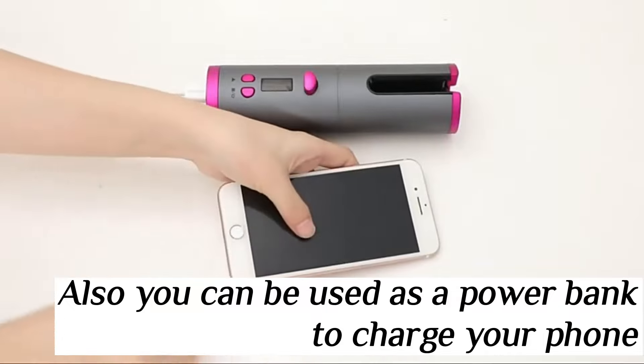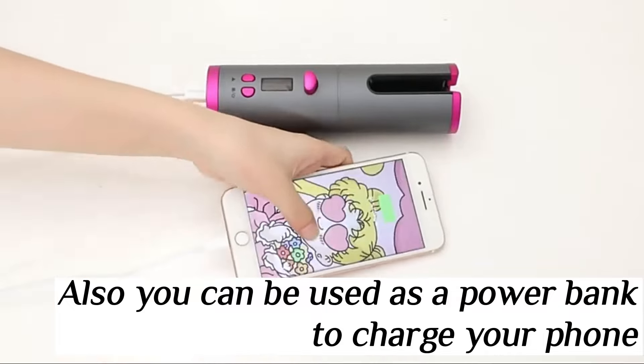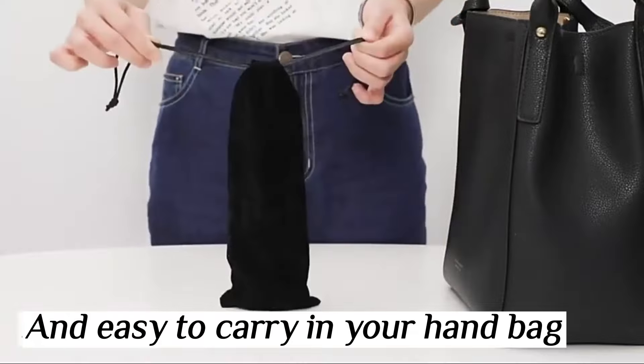This can also be used as a power bank to charge your phone, and is easy to carry in your handbag.